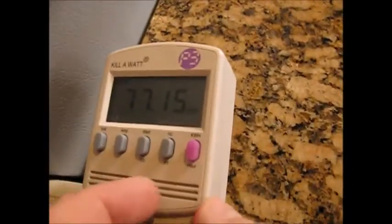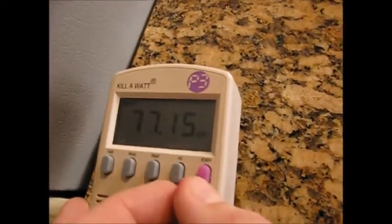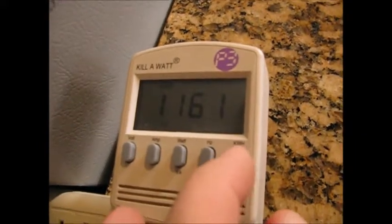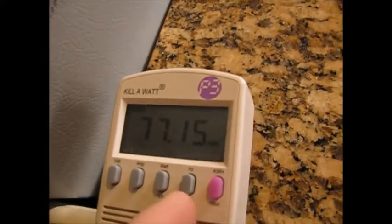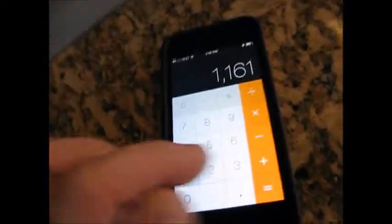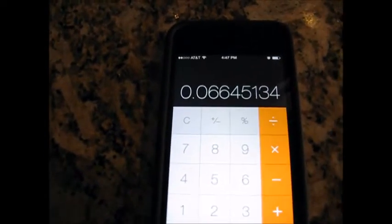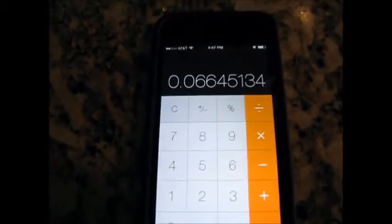You could find the average usage pretty easily, and this is a good example. You take the kilowatt hours divided by the time — it's this pink button here. There's 1161 hours and here's 77.15 kilowatt hours. I've got a little calculator here: 77.15 divided by 1161 equals — that's in kilowatts — so about 66.4 watts on average is what our fridge is drawing.